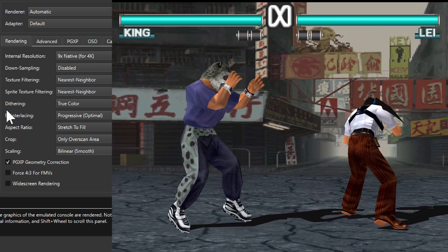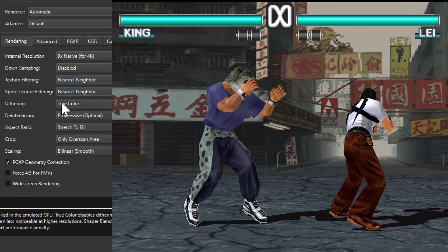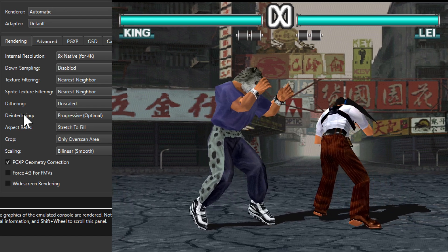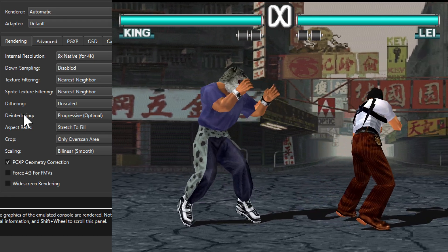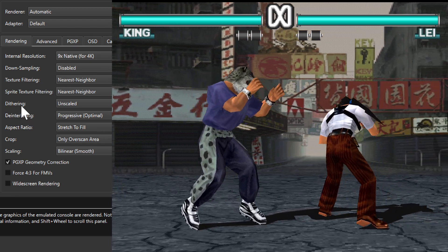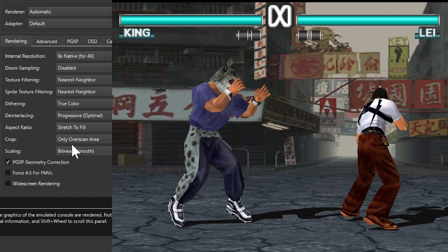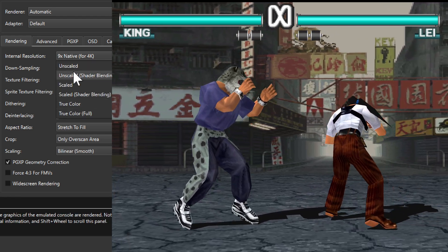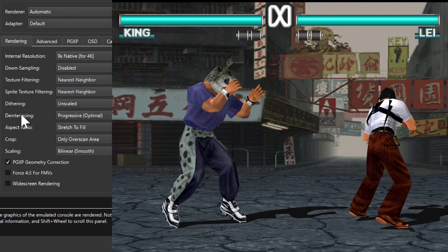Next thing would be dithering. Some PlayStation 1 games have a ton of that. Let's try turning it on — going with unscaled. That definitely makes a little bit of a difference. Things blend in a little bit better with this turned on. But if we turn it off and set it to true color, it's definitely a little bit brighter and cleaner. I think I prefer the dithering turned on here.